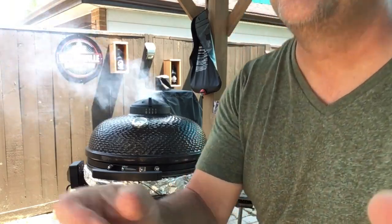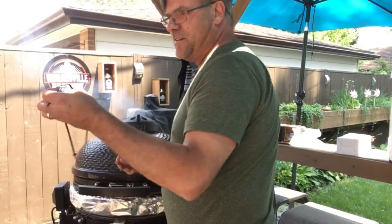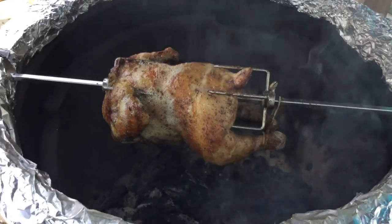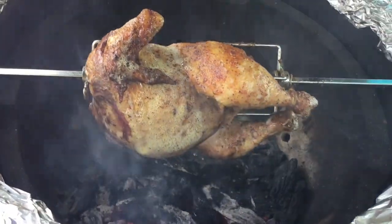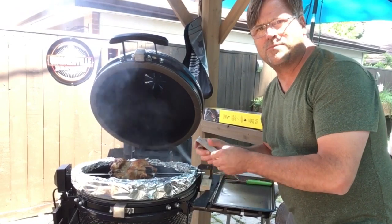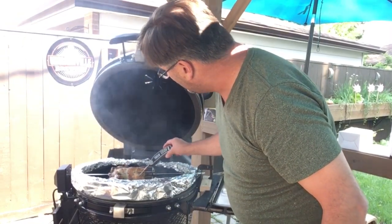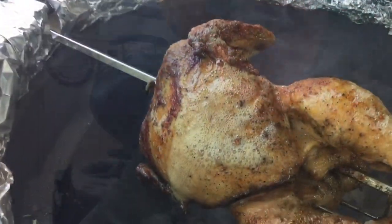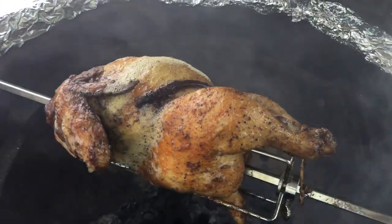It'd be pretty cool if this works out. Okay, we're going to open this up here and see what we got. We'll do a temperature check and see where we're at. Looks like we're there — we're ready to come out. Just to show you one thing: you can see the juiciness on this chicken. It's just dripping onto itself. You can smell that chicken skin searing. Just beautiful.